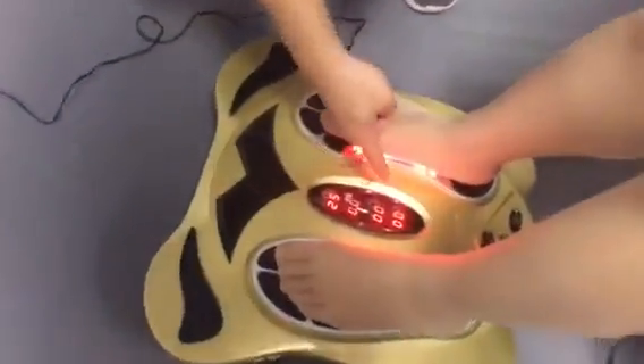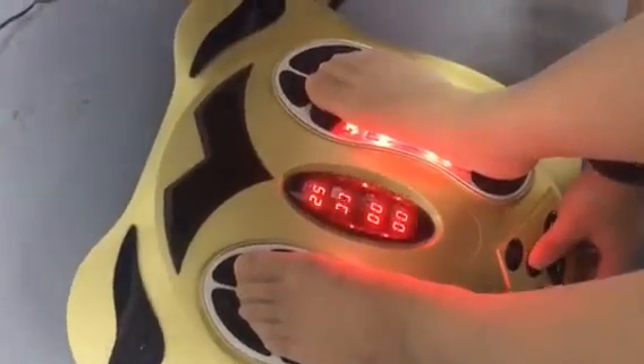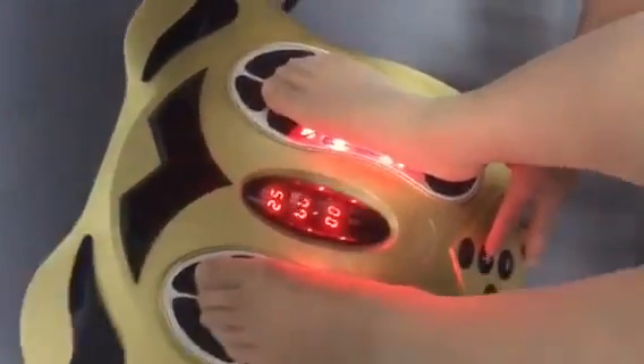You can see the foot display showing the number 0. Now you can press the plus button — you can choose from 0, 1 to 99 intensity levels.